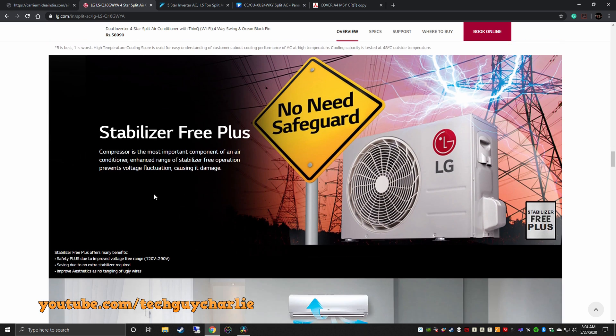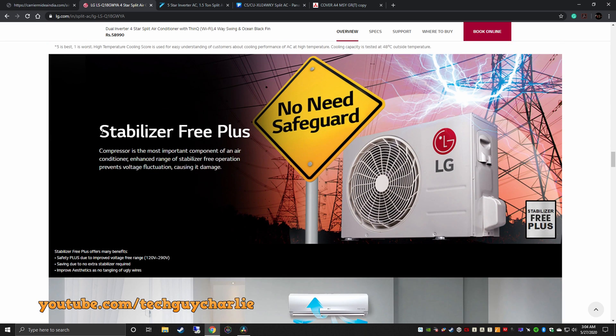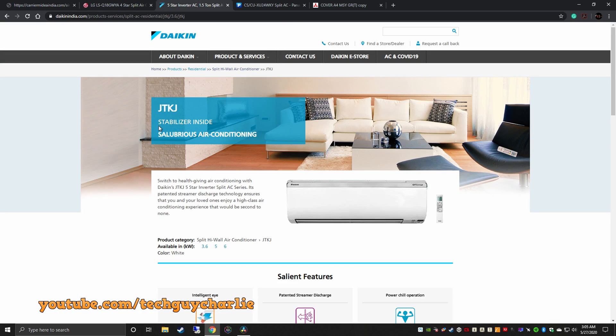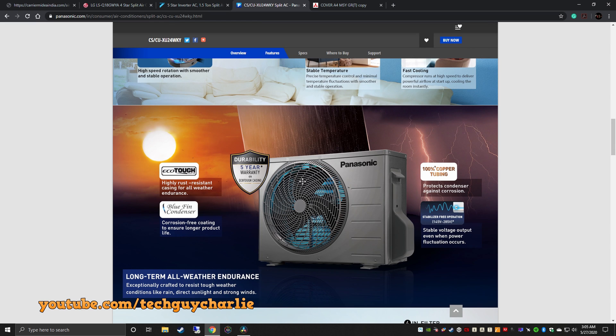For LG, you can see on the product page it says 'stabilizer free plus', so you don't need a voltage stabilizer with LG ACs. Same goes for Carrier — 'stabilizer free operation' — and Daikin — 'stabilizer inside'. So you don't need a stabilizer. And this is for Panasonic as well.